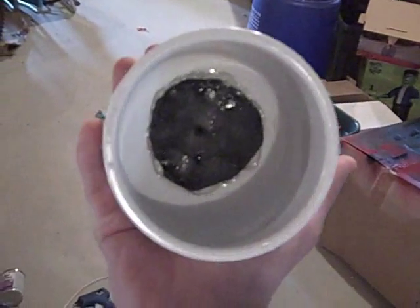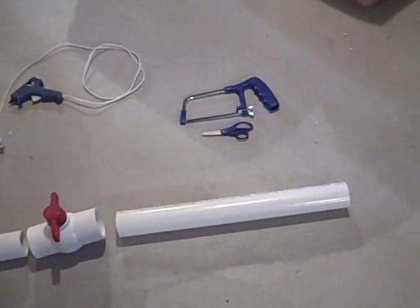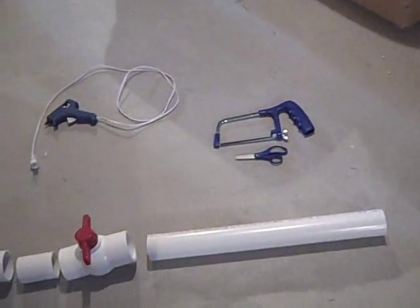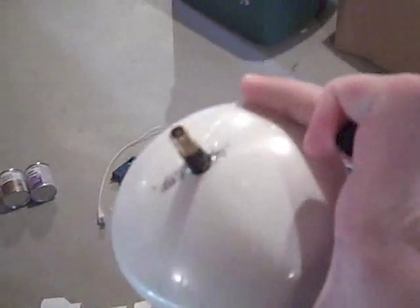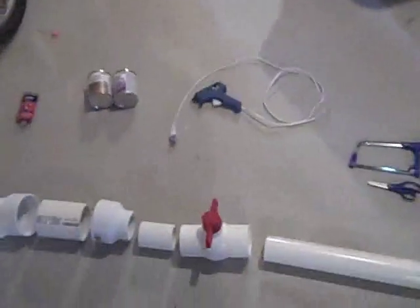You're going to epoxy all of that in there, and you're going to drill a one-quarter inch hole to fit your little end piece through. This is where you're going to apply your pressure by pumping it up with a pump — the pump goes in there and gets filled in there. Make sure you use a lot of epoxy for that.